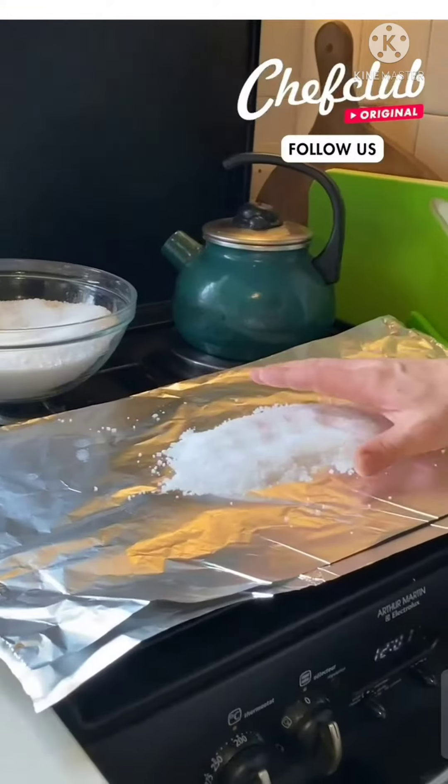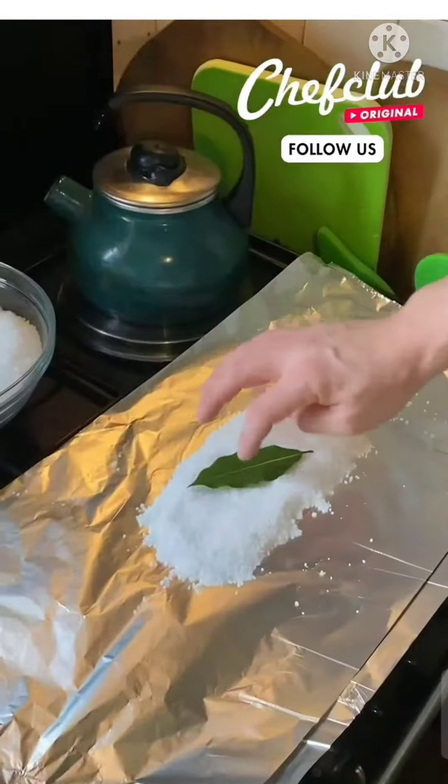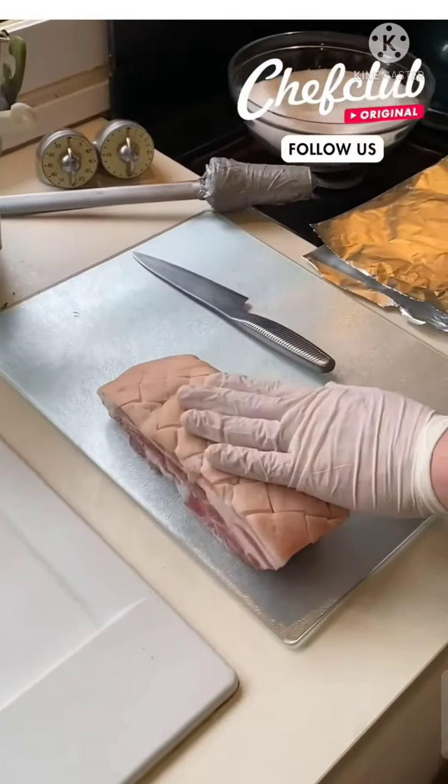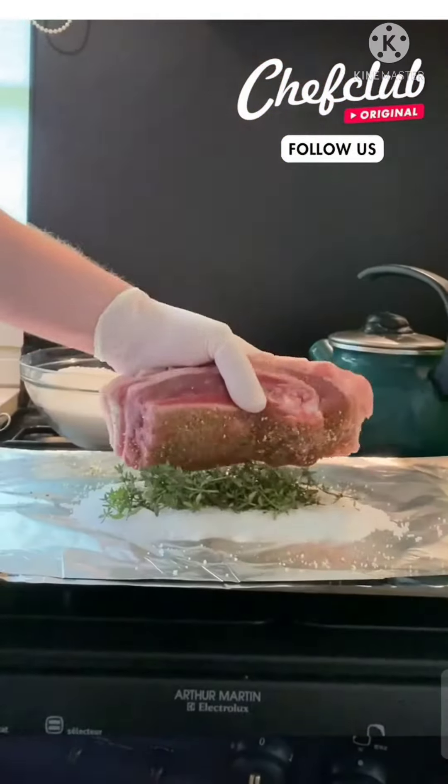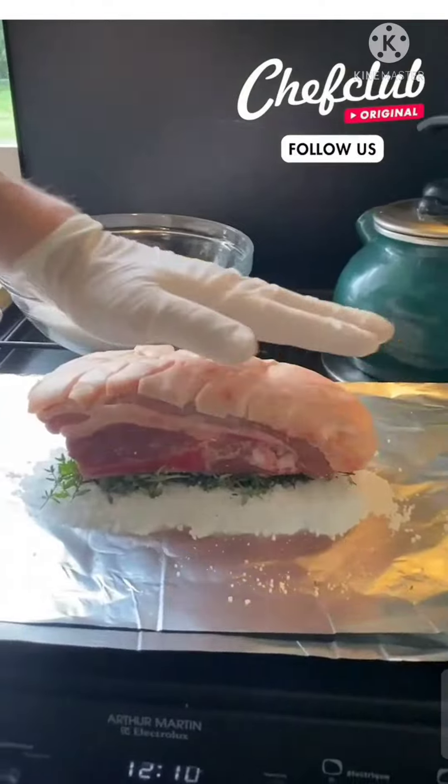I'm just going to take a handful of salt — it's going to form a little bit of a rectangle. Daily fresh thyme. I'm going to grab my beautiful pork belly and then just go right on the bottom of it. If some of the rub falls off, don't worry about it. Push down ever so slightly.